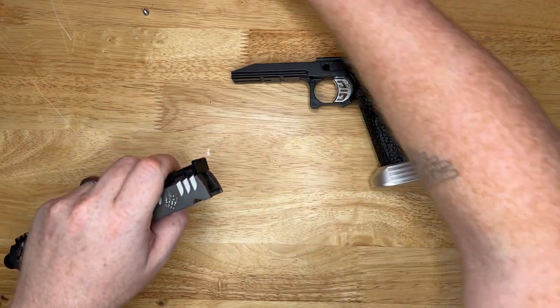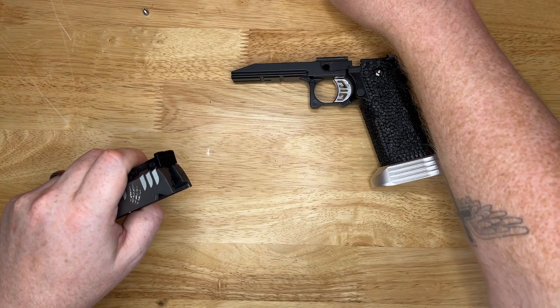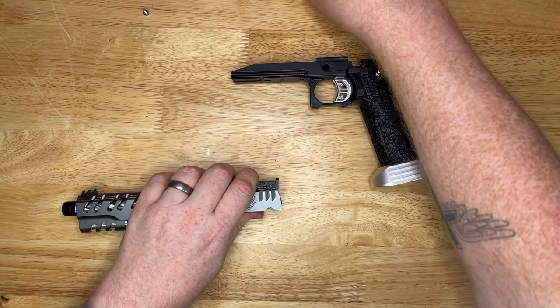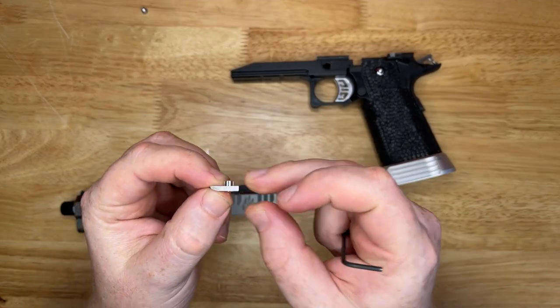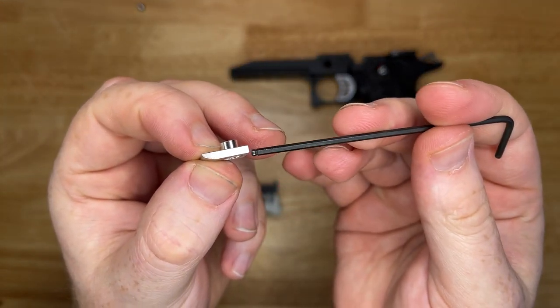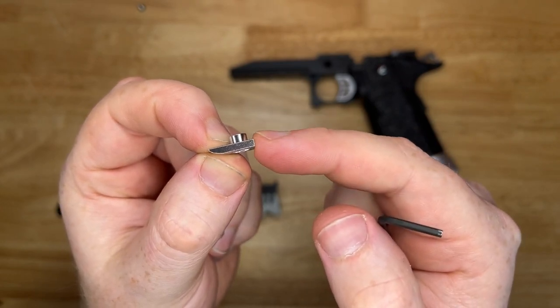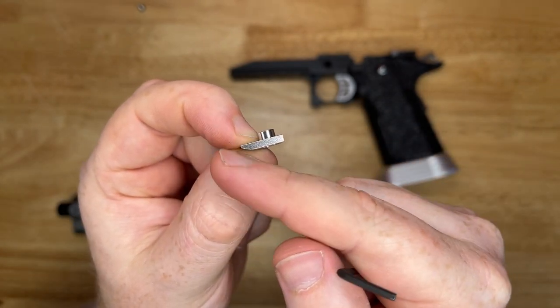We're going to swap it over, and you are going to have a spare screw because the very short screw won't go back in - the hammer pad has its own special screw. So the hammer pad has a solid end and a rolled-off end. As you look at the gun, the solid end goes to the top towards the sights, and the rolled-off end goes towards the bottom towards the BBU.